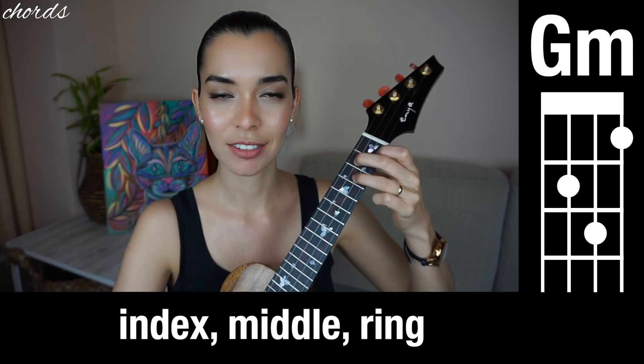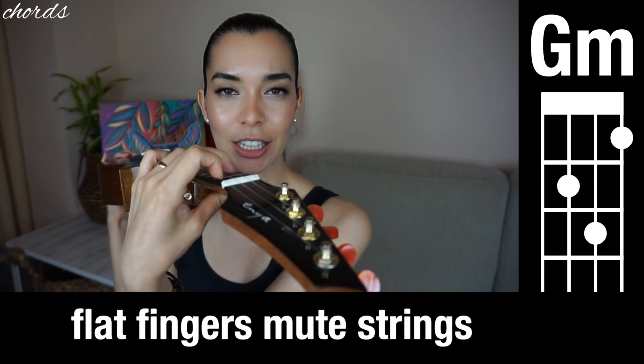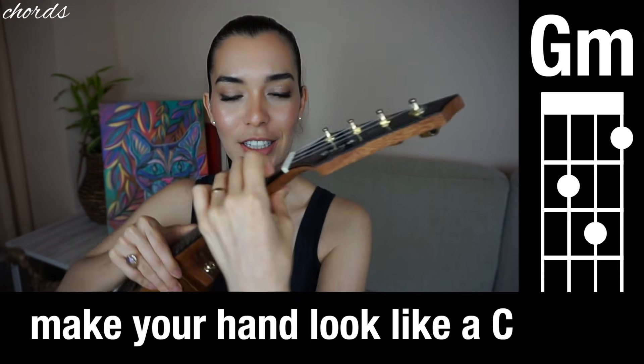Our first chord is G minor. Pretty straightforward — just make sure that your fingers are nice and curved. If your fingers are flat you're going to mute the strings, and we don't want that. Make sure they're nice and curved; make your hand look like a C.